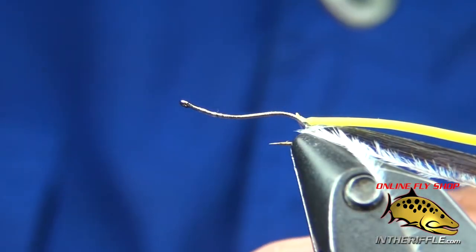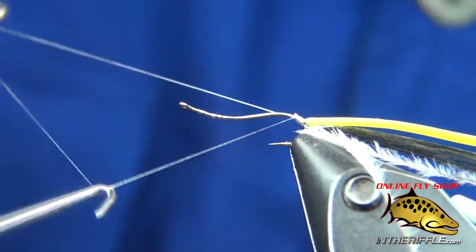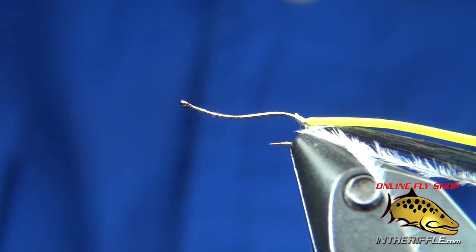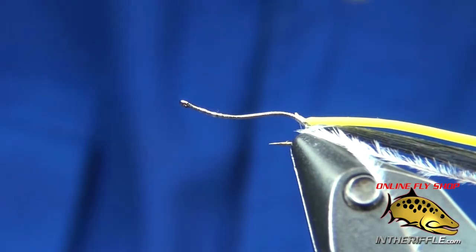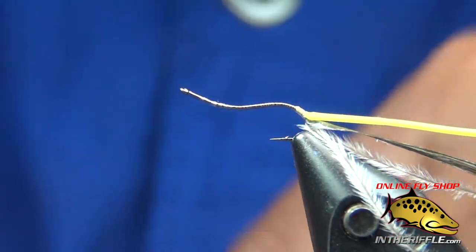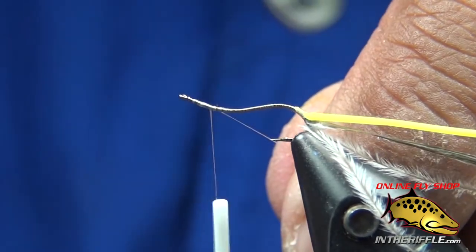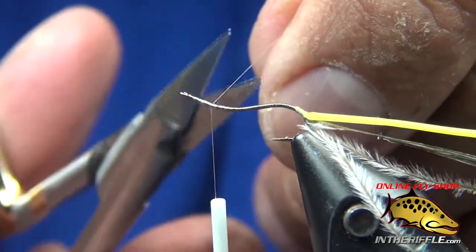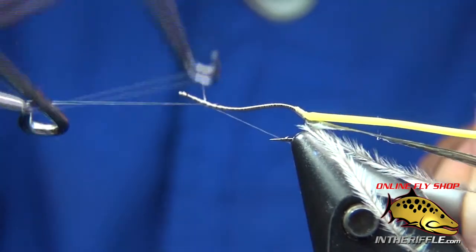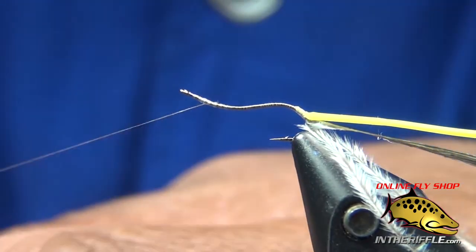Now I've got an extra long or large pair of whip finishers — that's so I can get deep into the back of the hook. Now I'm going to take another bobbin of thread, once again the uni 17-aught white, bring it up at the front end. I'm going to use that second bobbin to tie off my larva lace. Set that off to my bobbin holder.